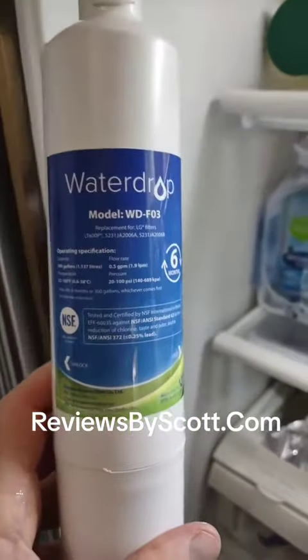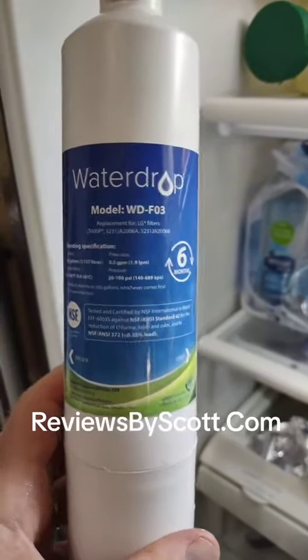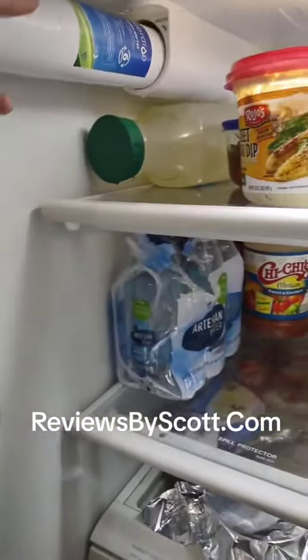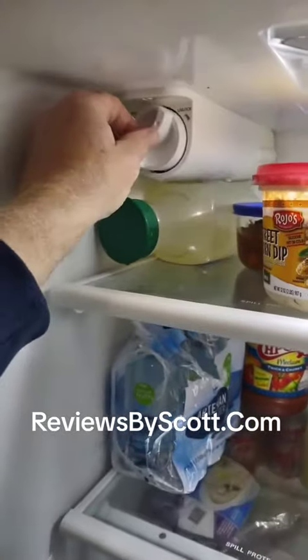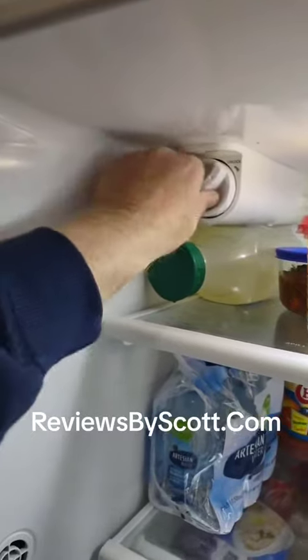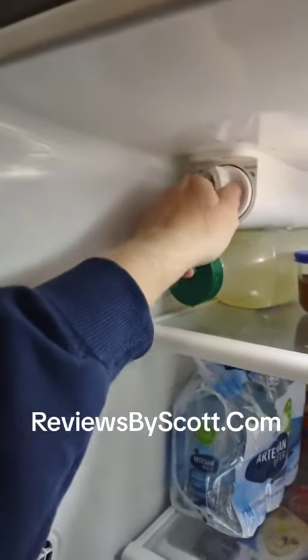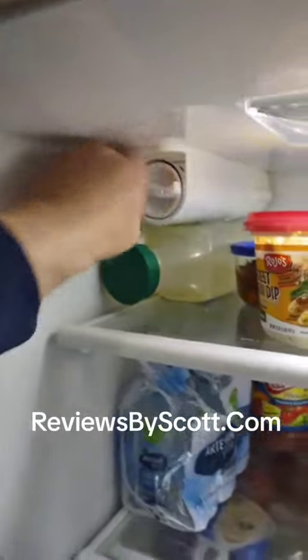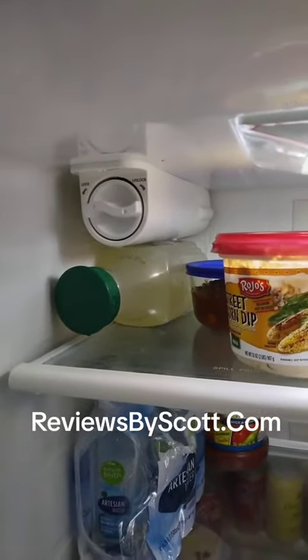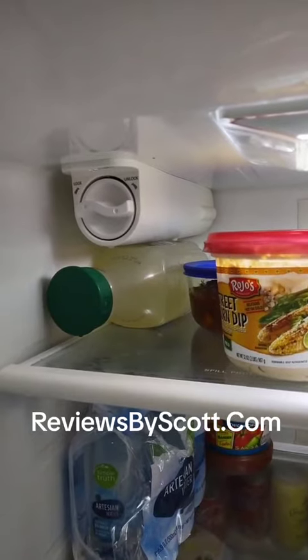I highly recommend you take a look at the WaterDrop model WD-F03 for the LG refrigerator. It goes in the same way — turn it back and it locks — and you can get three of them for a very good price.